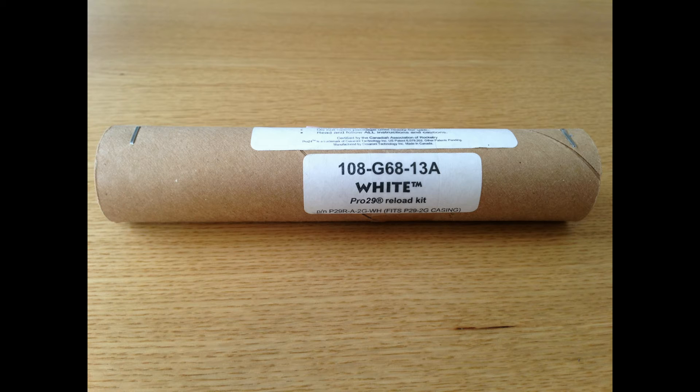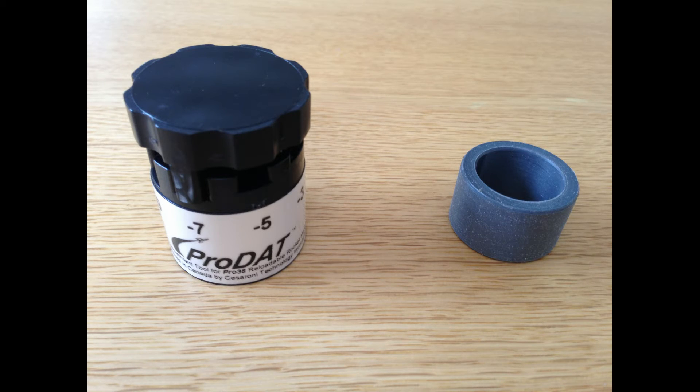So 13 seconds is a bit much for my rocket — I wanted between 7 and 8 seconds, either of those will do. Here is the delay adjustment tool, and as you can see it's got numerous different settings. You can take off 3 seconds, 5 seconds, 7 seconds, or 9 seconds. On the right is the centering ring, so you make sure you're drilling in the right place.